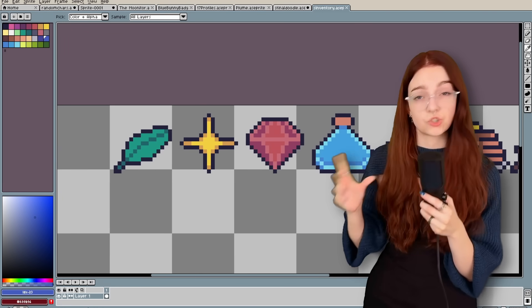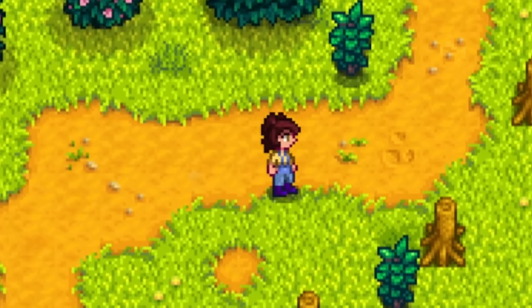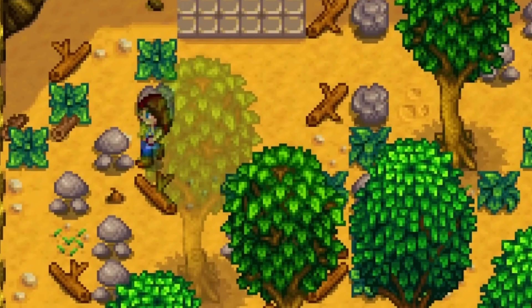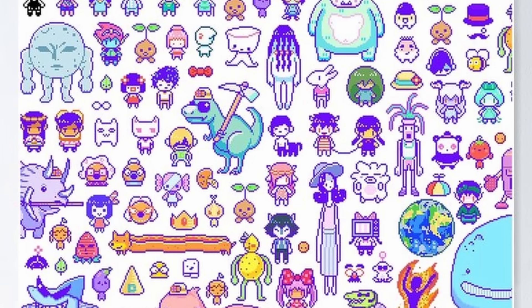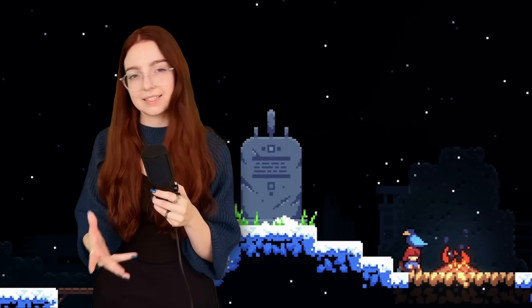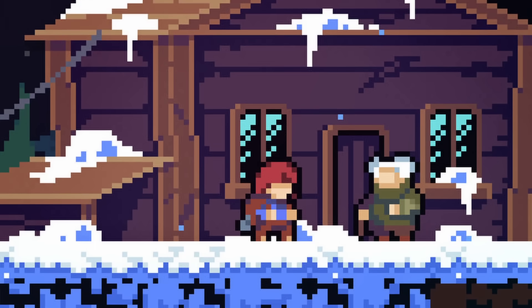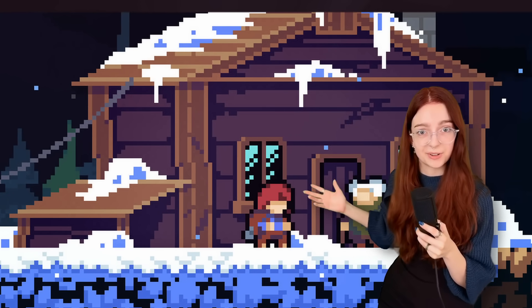Another option when you're coloring is to change the way you're coloring your outline. I usually start with a solid black outline, but by the end it's almost always recolored or removed. Your outline doesn't have to be black — in Stardew Valley, everything has a different color outline, pretty much just a darker version of whatever the object is. Plants have dark green outlines, wood has dark brown or dark orange outlines. Or you can look at something like Omori, where they use a really bright purple outline, which gives it a dreamlike and iconic style.